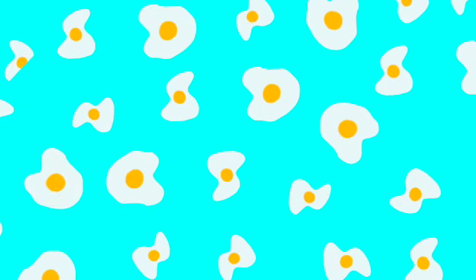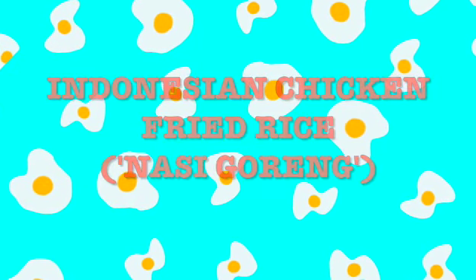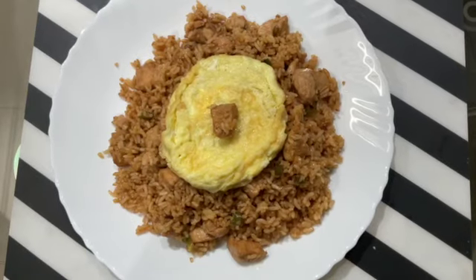Hello everyone, I am Suryo. How are you all doing today? I'm going to show you a recipe which I like — it is Indonesian chicken fried rice, which is also called Nasi Goreng Ayam. It is one of my favorite dishes.